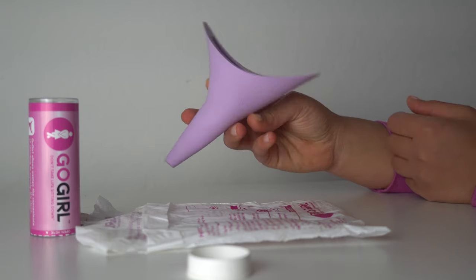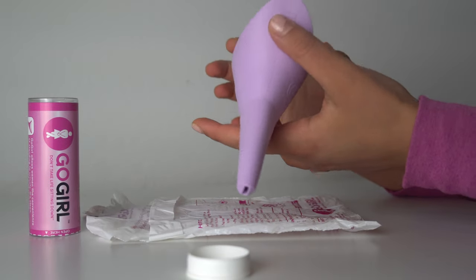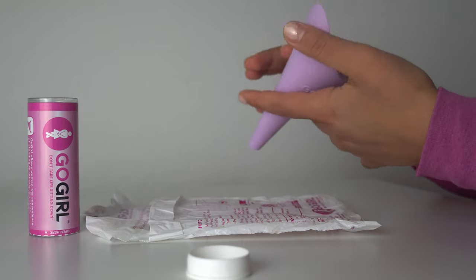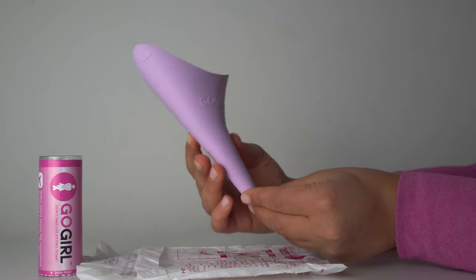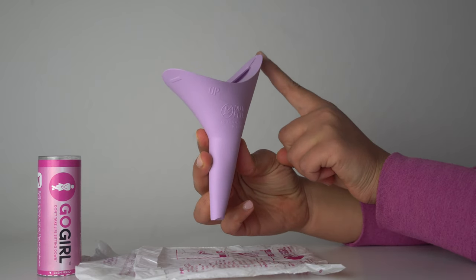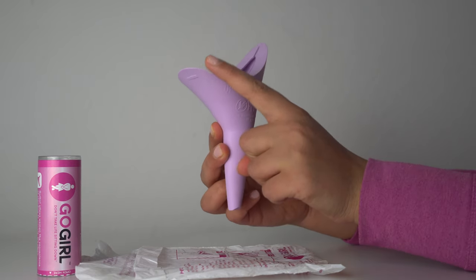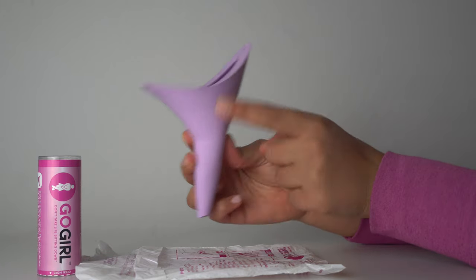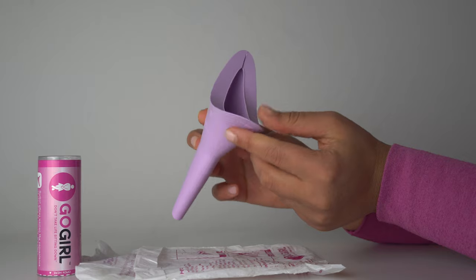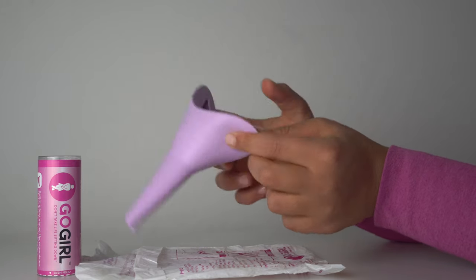This device is reusable — every time you use it, you clean it, put it back in the tube, and you can use it as many times as you want. If you take a close look at the funnel, there are two edges: one is higher than the other. The taller side of the urination device is the one that goes to the back, and the shorter one goes in the front.